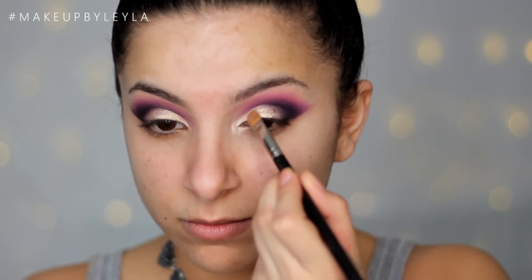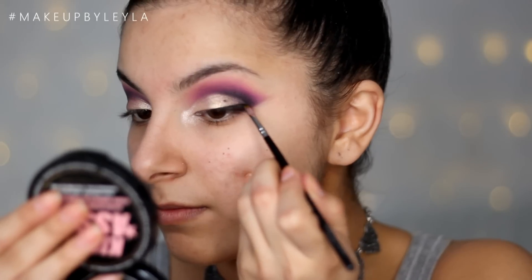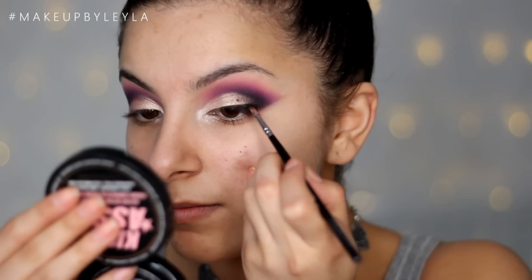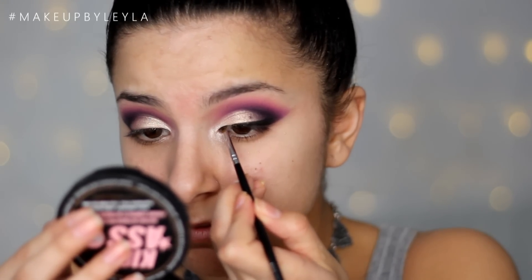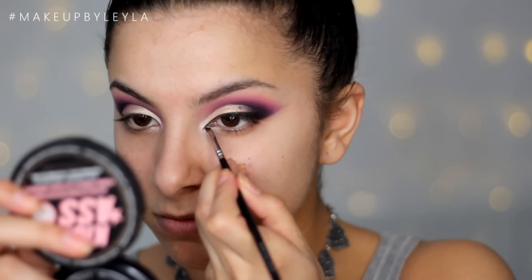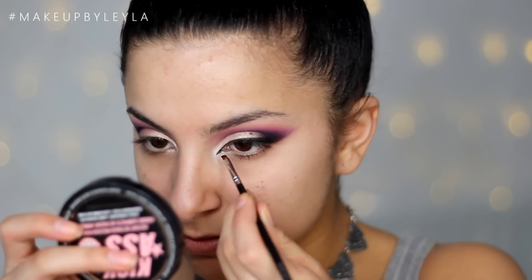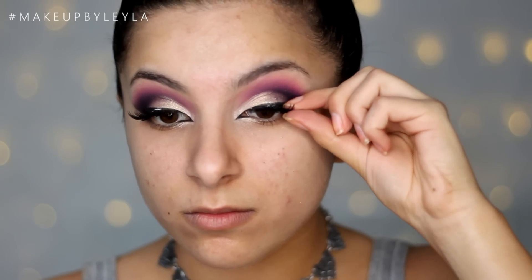Next I'm going to be taking some gel eyeliner and a small eyeliner brush and just lining my eyes a little bit. I'm not going to be winging this out, but I'll take it out so it blends into that black. I want this wing to be as thin as possible because I wanted this look to be more about the eyeshadow. I'm also creating a tiny little feline flick on the inner corner just to drag the eyes downwards. Then I'm applying mascara and some false lashes — I'm using the Red Cherry 47 lashes.